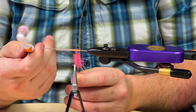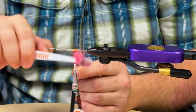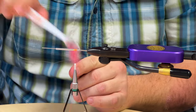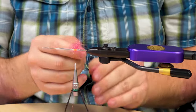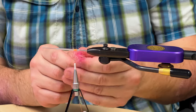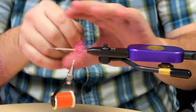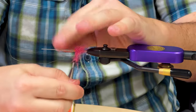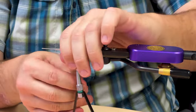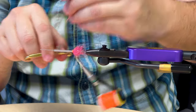Next thing you're going to do is brush out your dubbing. This is a straight toothbrush — you can buy brushes made for this, or just buy a toothbrush at the store. It works great. Just pick out the material, make it stand up, work it around all sides, and get those loose fibers to open up and stand up. This dubbing ball gives it some body — this Aquifer is soft material so it moves really well, but this ball will help prop it up. It's basically a prop point.